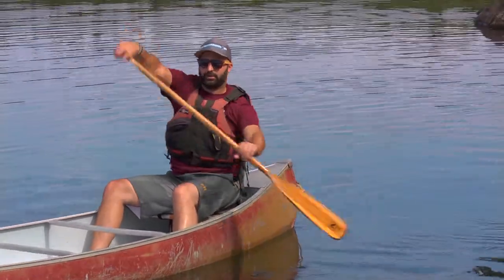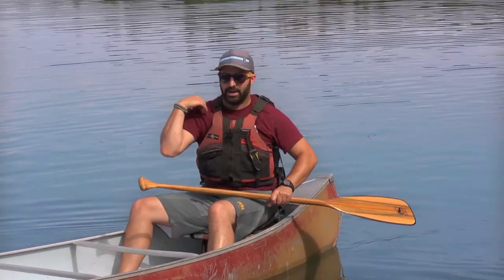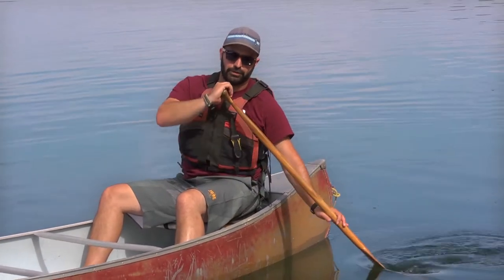If you're having a hard time rotating your shoulder to do the J-stroke effectively — notice my wrist is rotating and my entire shoulder blade is rotating as well to get that rotation in the paddle — we can always do a modified version.